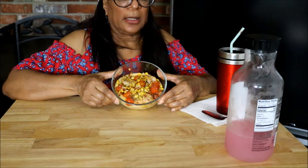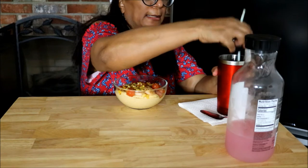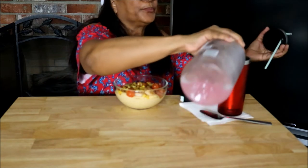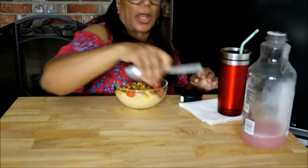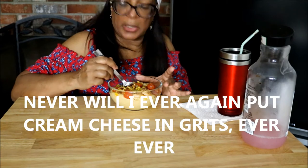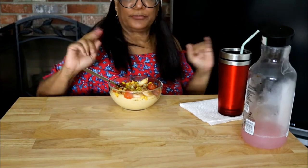Okay guys, this is the shrimp and grits — the Chesapeake shrimp and grits. I'm going to have some Minute Maid light pink lemonade, 15 calories. I'm going to taste this. I don't put cream cheese in my grits — maybe you guys do, but that's what I'm curious about. I'm good with everything else: the corn, the tomatoes, the onions — oh, I forgot the green onions.